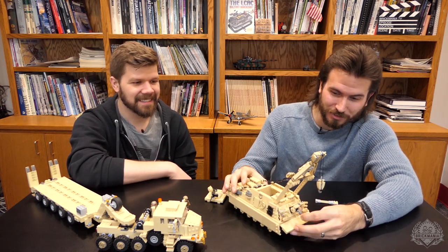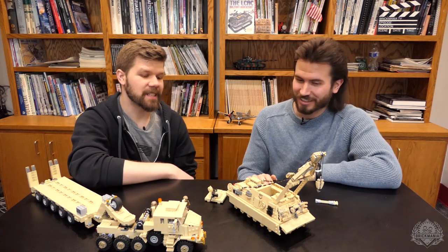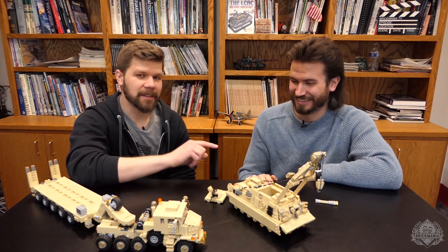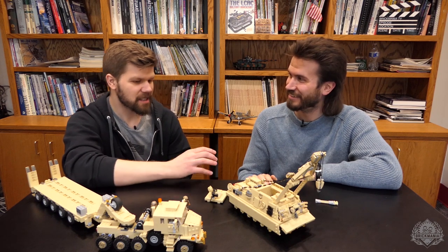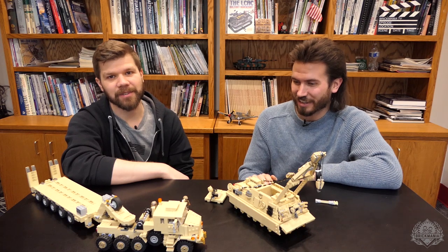There's also a winch on the front, so you can hook up to your Abrams and tow it out of the mud. Those are the coolest things growing up — like all the Lego sets that had a winch in the front, like that yellow pickup truck crossing a sketchy bridge. That was a cool set.